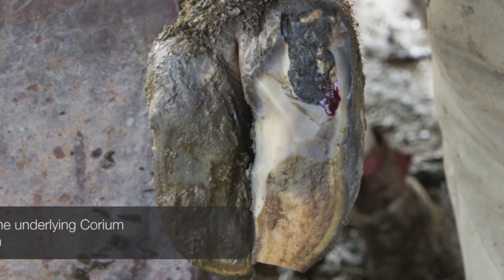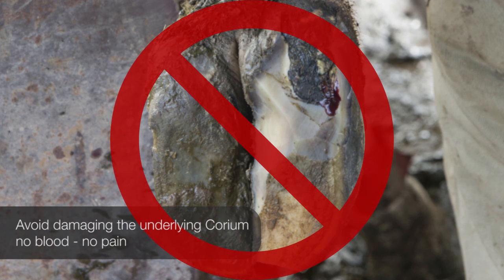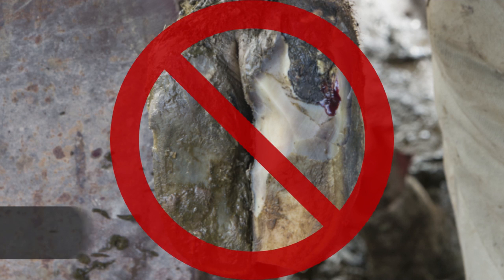The fourth principle is to avoid damage to the underlying healthy quick or corium. Any bleeding usually means that you have cut too deeply into the healthy corium. It is painful to the animal and the bleeding makes it very difficult to see what you are doing.